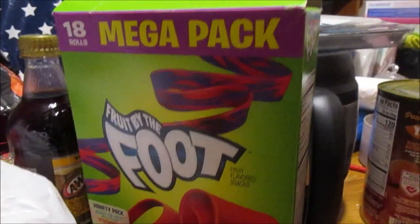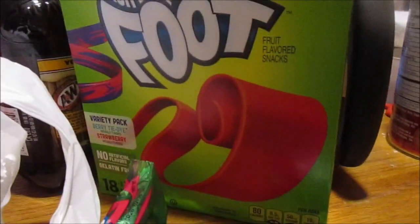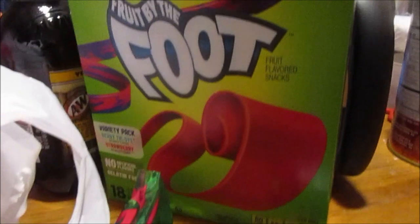Hey, how y'all doing today? I'm here to check out a mega pack of Fruit by the Foot — I've not had this stuff in ages. It's been around since the 90s and it's a variety pack: Berry Tie-Dye and Strawberry.